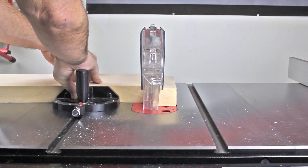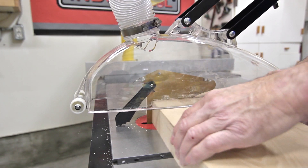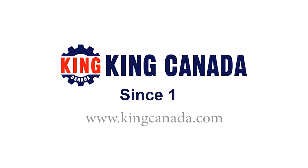To find out more about these and other King Canada products, visit a King Canada dealer today or the King Canada website at www.KingCanada.com.